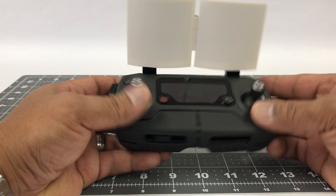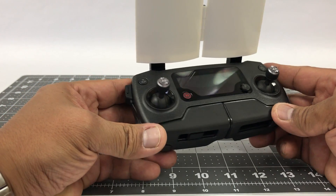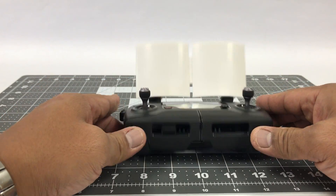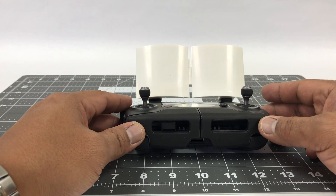I do recommend — as I use this on my Inspire One — that you make sure this is pointed in the direction of the aircraft when you are using it. You can get this along with other drone accessories on our site; I will leave a link in the description below.